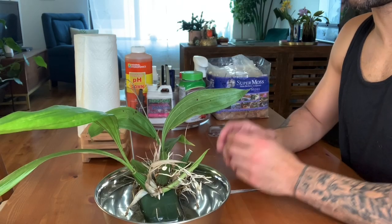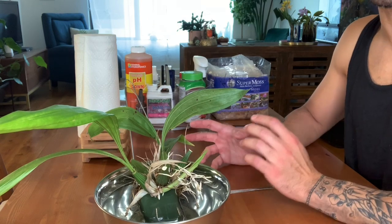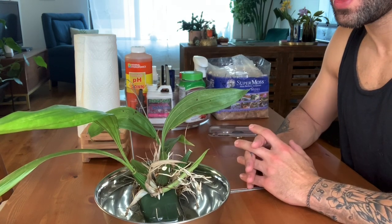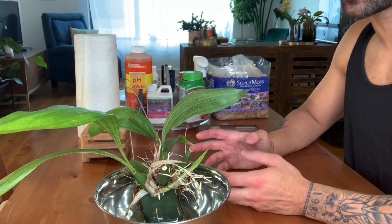Hi everyone, it's Michael. You'll have to forgive my voice — I'm a little bit under the weather today, so if it cuts in and out throughout the video please just bear with me. Today I'm going to be doing a repot video, which is so exciting because I don't think I've done one of these in years.